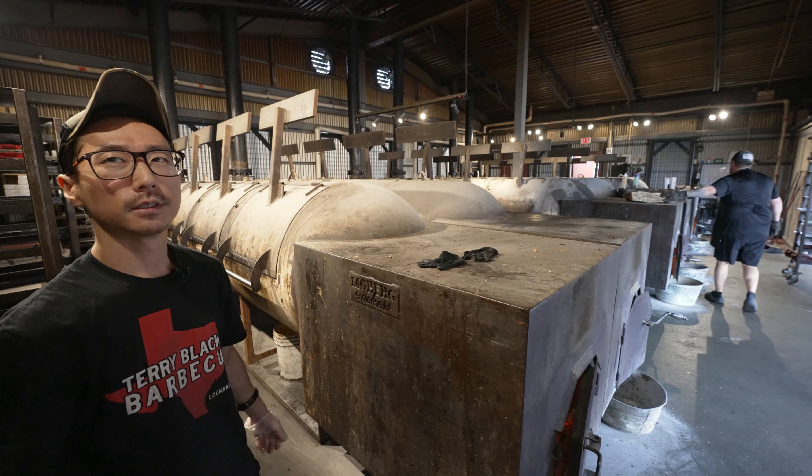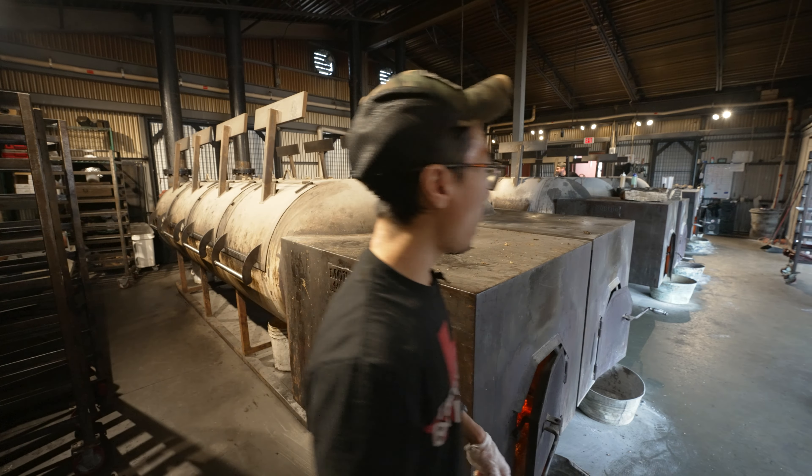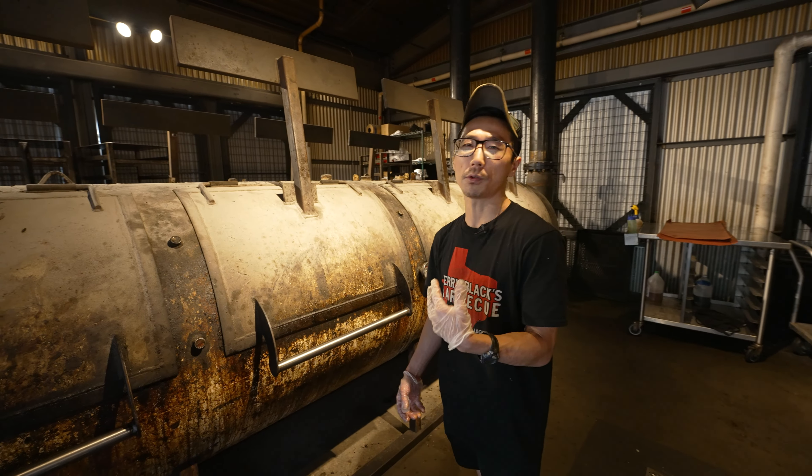What else do we have on the pits? We actually do have a load of raw sausage right now on pit 5. This is a bit different of a cook — where our brisket is 12 hours, our sausage is only 3 hours.